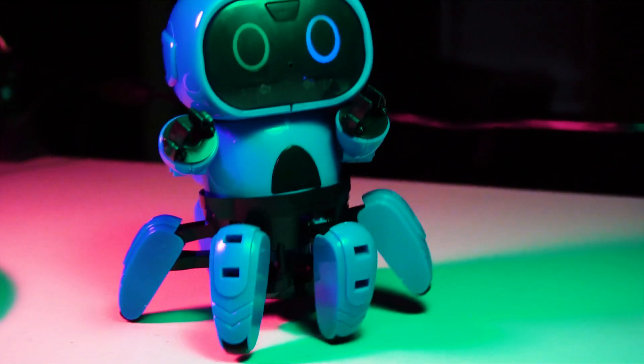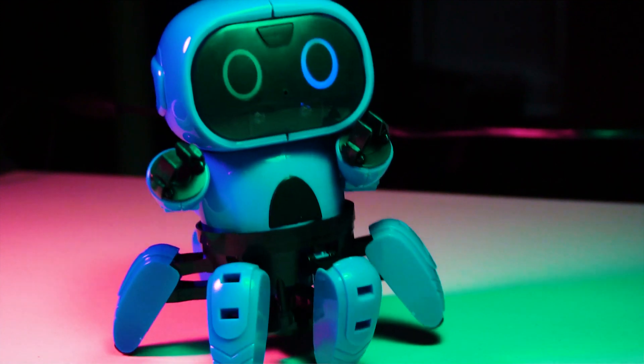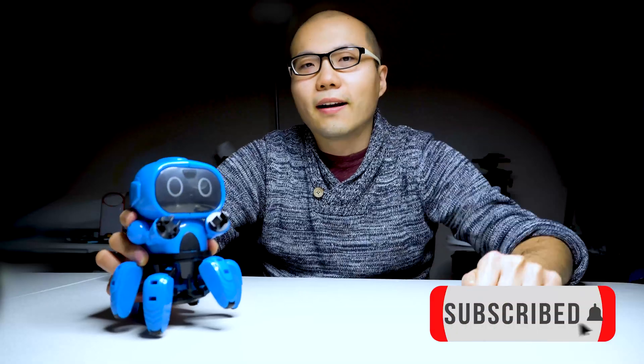In this video, we'll build and have some fun with this six-leg robot, which you can purchase at banggood.com for under 15 bucks. Welcome to my channel, this is Chen the Design Maker. This channel is about making electronic and robotic projects, so if you love robots, feel free to subscribe here. Without further ado, let's start building.